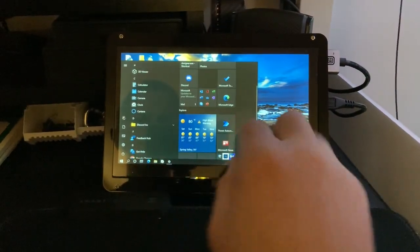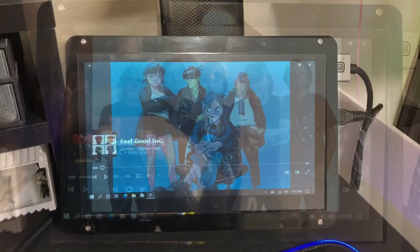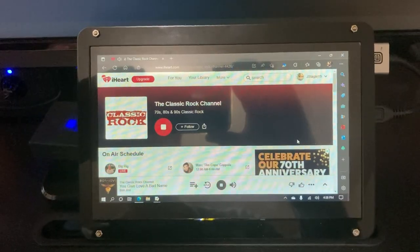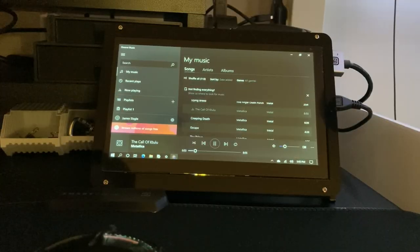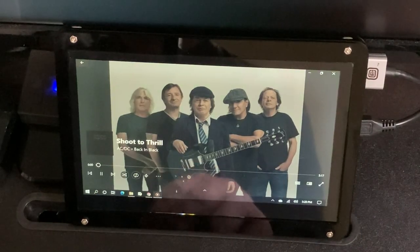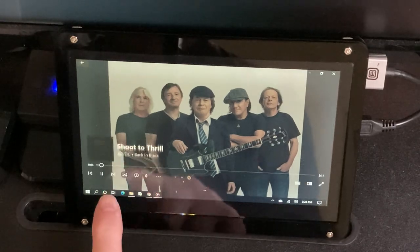If you have a touchscreen version, right off the bat you can use it as a media player. Just open your media player of choice — Groove, Spotify, iHeartRadio, whatever you want — and move it down to the smaller display. Now you can tap to pause, play the next song, change music easily. It's always right there, convenient.